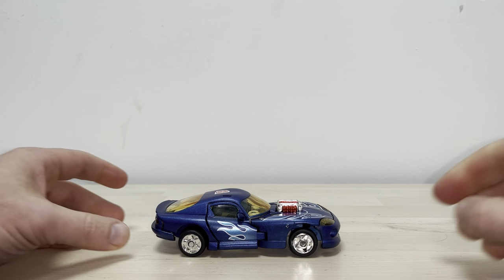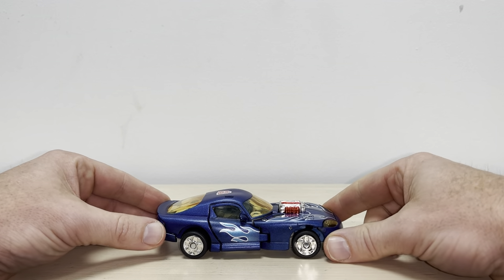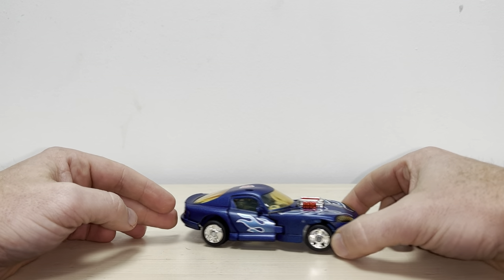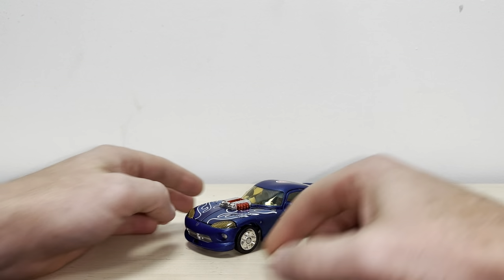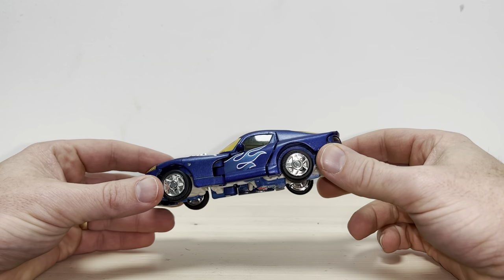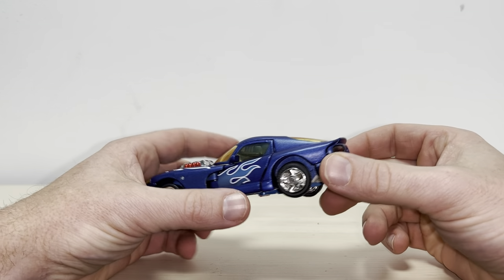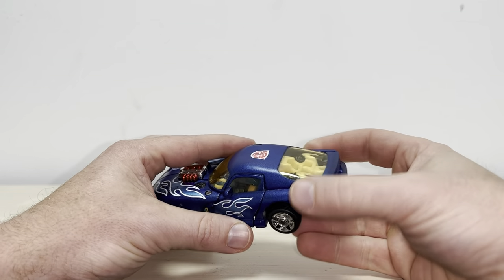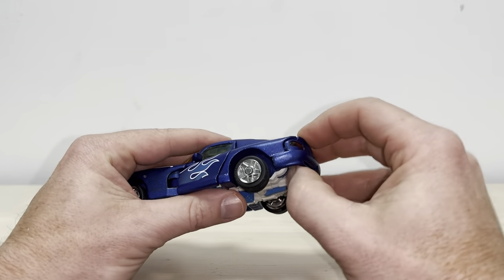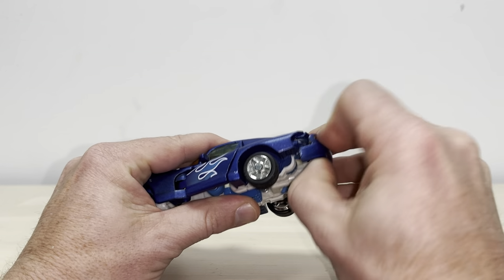Okay everybody, this is a complete transformation process for RID Sideburn, which is also the same as Botcon Speed Breaker. Just a reminder, it's only the transformation process — the review is separately uploaded. This is incredibly tricky, so bear with me. I'm going to try and make it as detailed as possible, and hopefully you'll understand why I'm going to use this one and not the Botcon clear one. Let's start off with detaching the bumper.